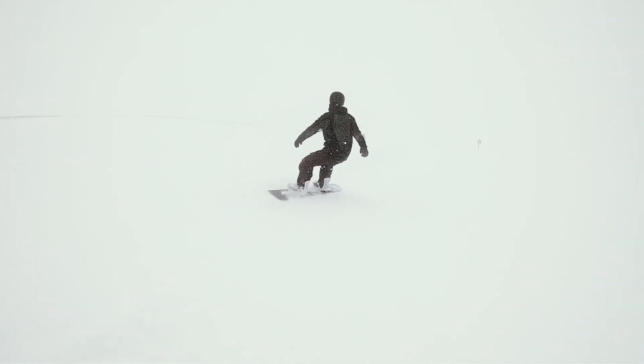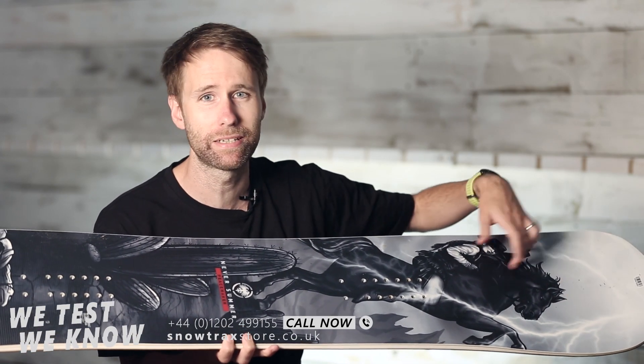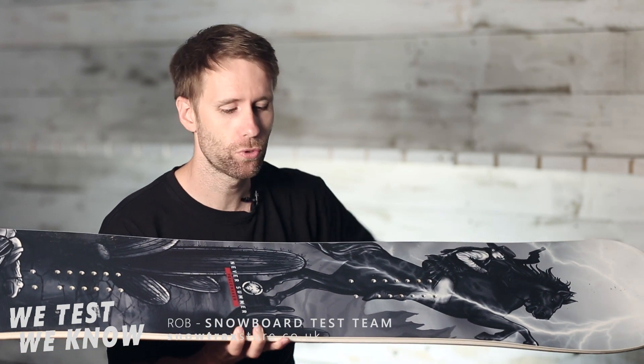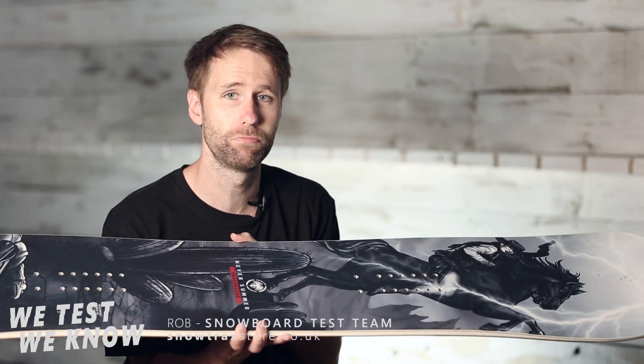Your biggest difference is really where the stiffness is. In terms of overall stiffness they are both a soft flexing board, but where they've loaded the power in the Fun Slinger is more in the tip and tail, radiating out.